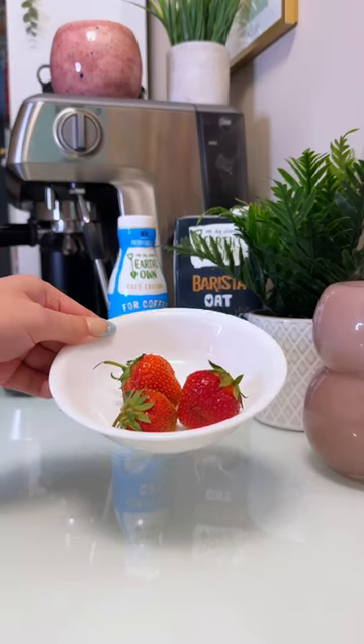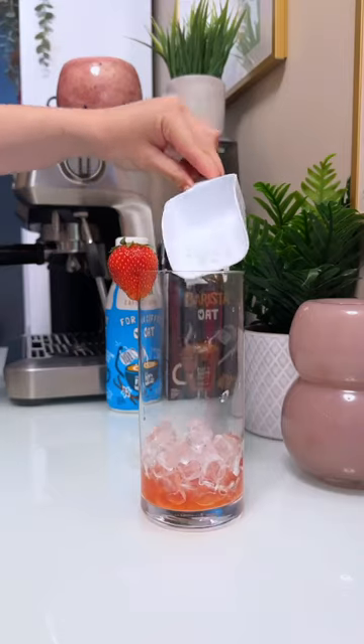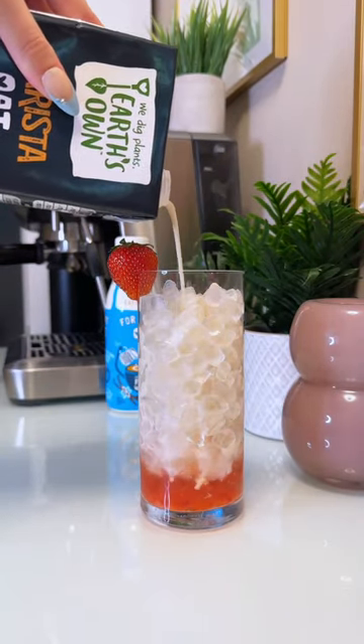This is a strawberry shortcake so we need some strawberries. I mashed up three strawberries and I'm adding that to my glass with some ice. The barista oat also tastes delicious as is, so I'm just adding a splash of that to my glass.